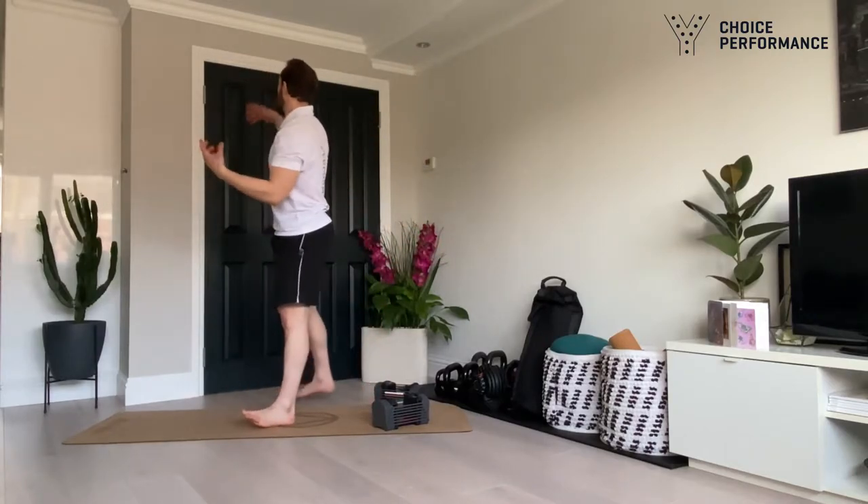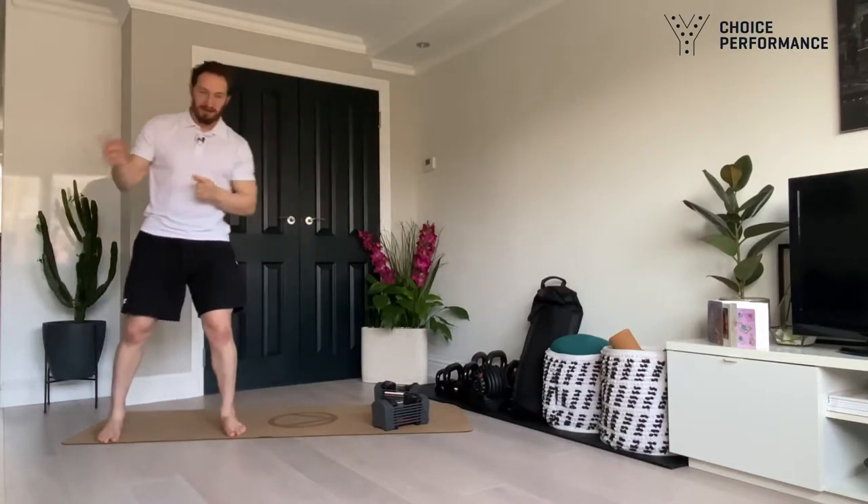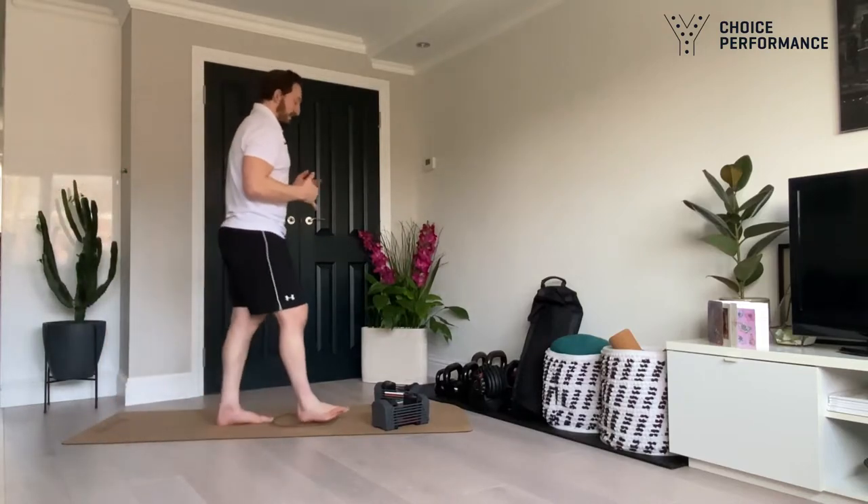If you have a pull-up bar, some people have them connected to the door. If you're doing this outside, jump on the pull-up bar and do five pull-ups. I'll put in a quick video showing how I want you to do the pull-ups.